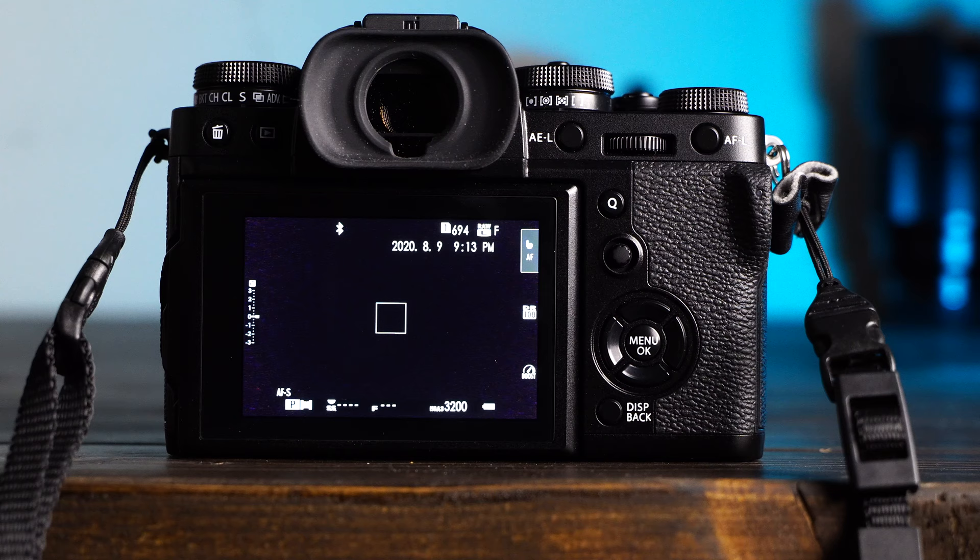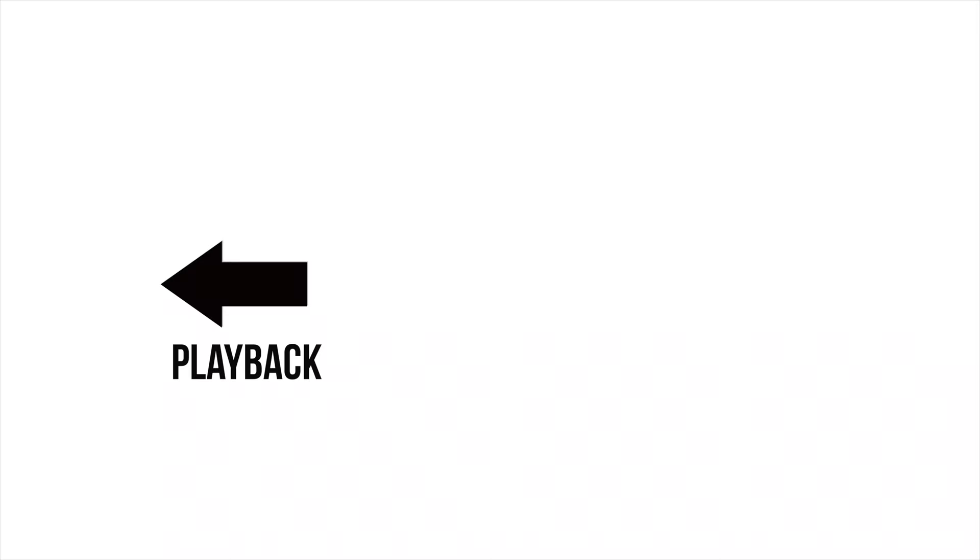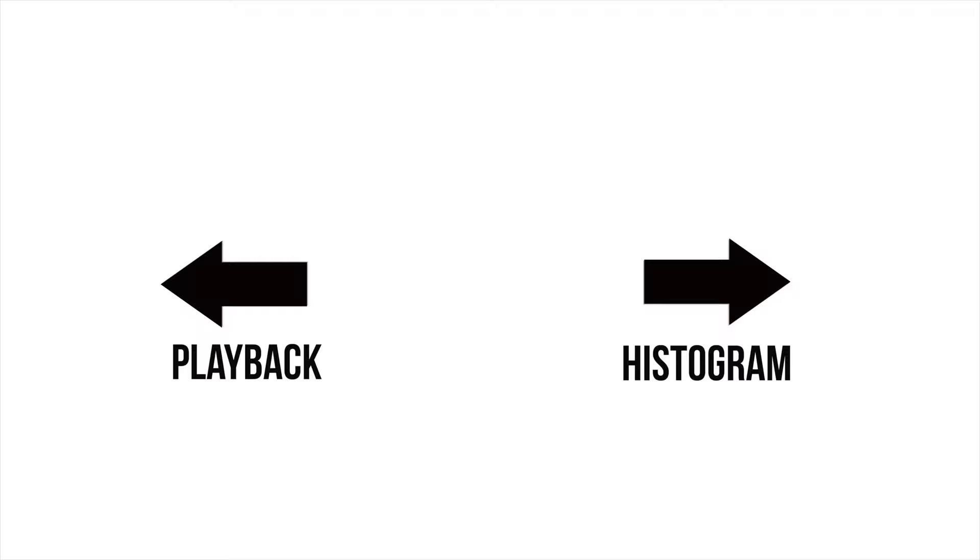If the Fujifilm camera has touchscreen buttons, I usually don't set these, but sometimes I try left swipe for playback, right for a histogram, down to give me a level — but I change these around from time to time, depending on my mood.